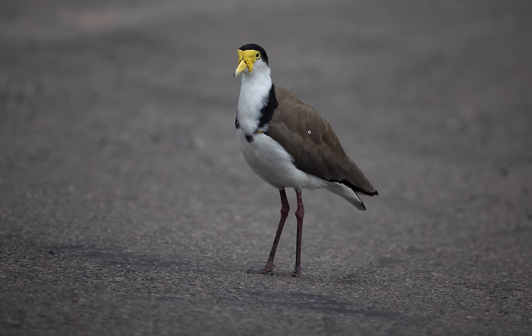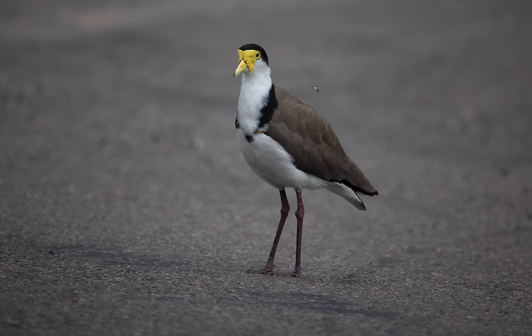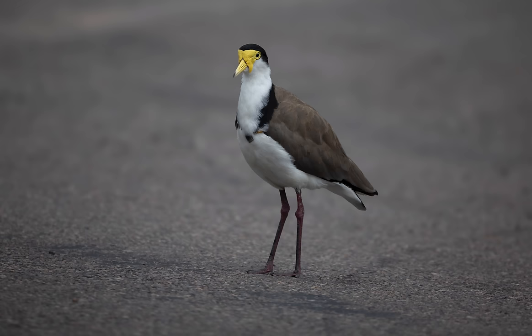This is a plover, or a masked lapwing. If I move into the face you can see on the mask there's some beautiful wrinkle detail, eyes sharp, great beak detail, feathers. I've used Lightroom's new lens blur tool and I think it lends itself really well to this lens. I applied it and it masked it straight away — I didn't have to do any cleaning up; the AI is that good.